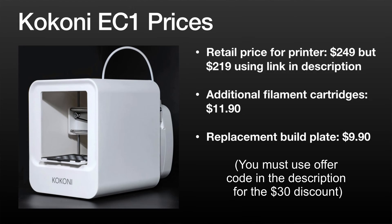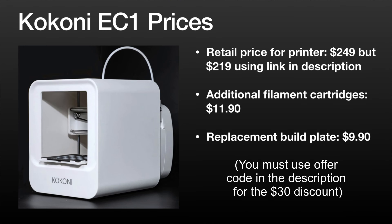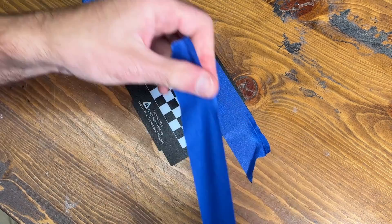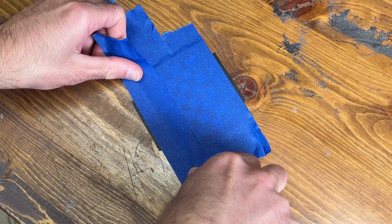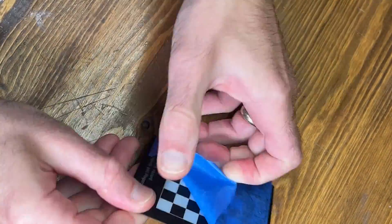In terms of pricing, it retails for $249, but using the link in the description you can get it for $219 — saving $30. Extra filament cartridges are available in a variety of colors for $11.90 each. Replacement build plates are $9.90, and you will eventually need one if you're constantly scraping prints off it. However, covering your build plate with masking tape can actually help prints adhere better, protect the surface, and let you just peel off the tape each time — potentially making your build plate last indefinitely.